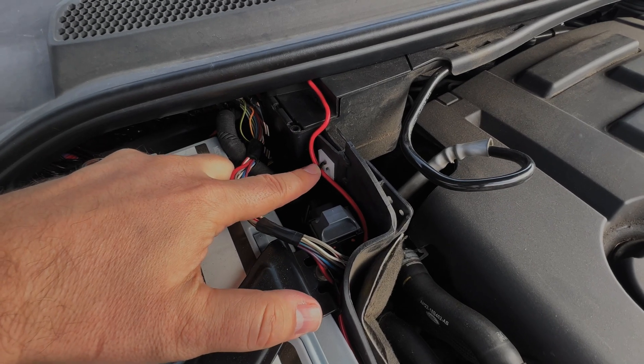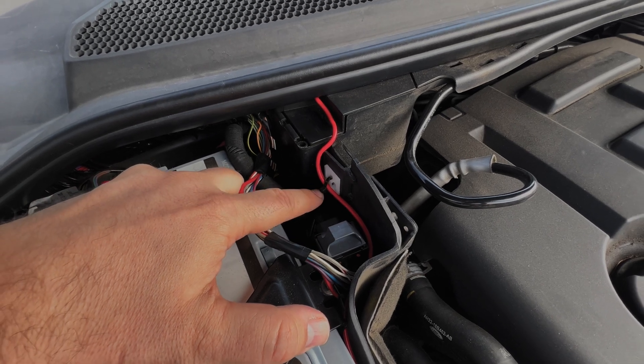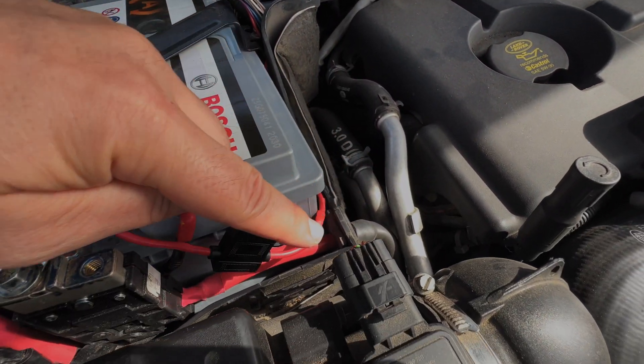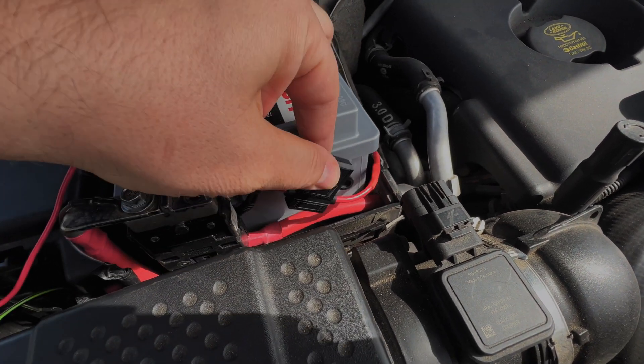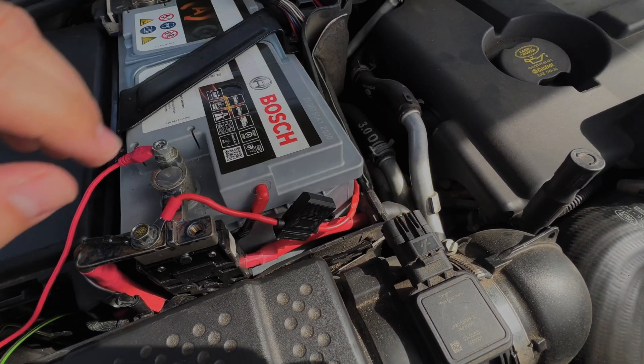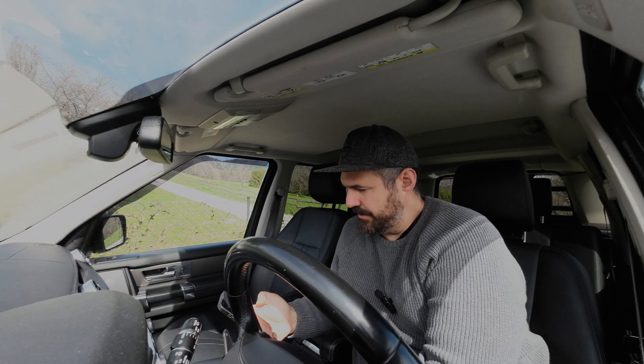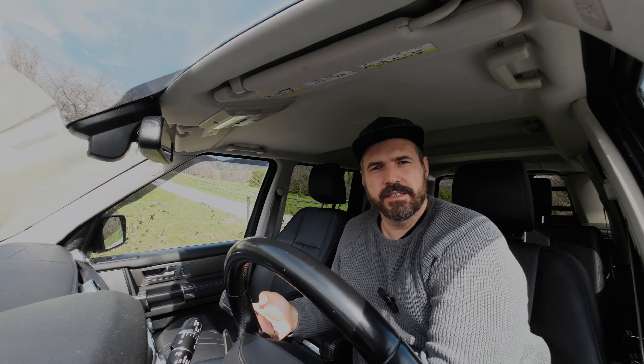I stitched the plus cable to this holder with a cable tie, ran it through this one, and then placed the fuse in front of the battery so it's covered in here and no dirt will get on it. Now let's move on to the app — I will show you what you can do with it.